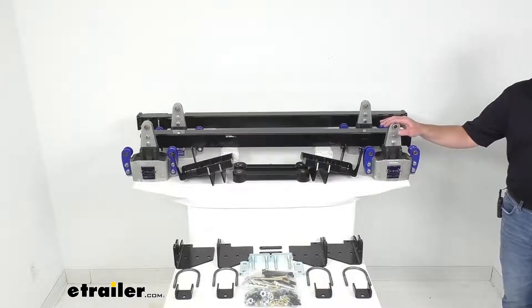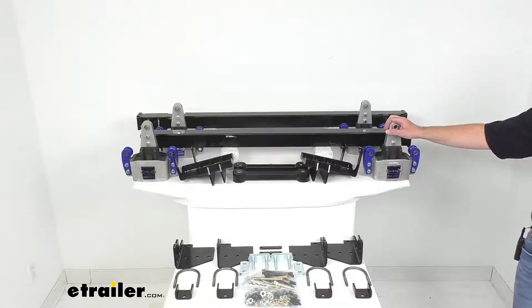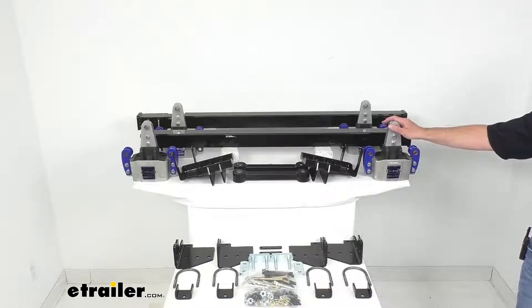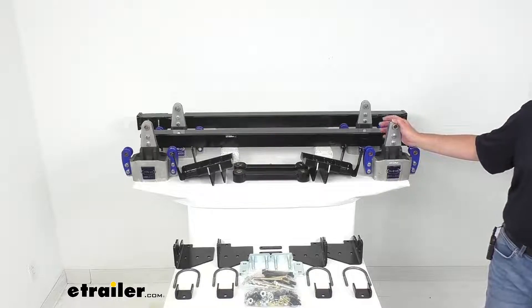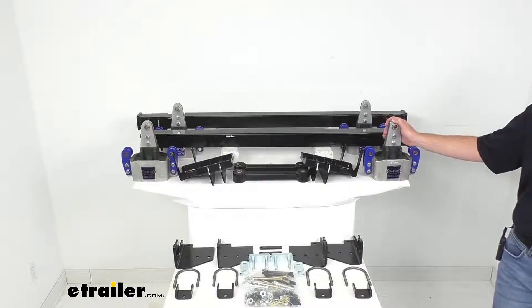Now this kit is going to work with an axle capacity of 5,200 to 7,000 pounds per axle, and this is a great system to consider if you frequently travel over rough roads where some extra travel in your suspension would ease your way, or if you have issues with body roll in your trailer and you need to reinforce your frame.